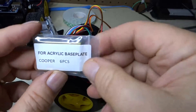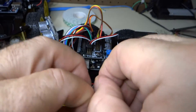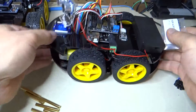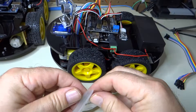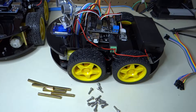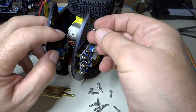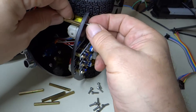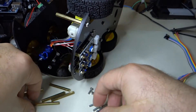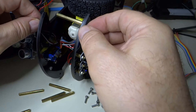We are going to use these spacers — they're pretty nice spacers — and these screws. The way this is going to go is we are going to put one of these here and another one here, and then we are going to screw the top down like this.